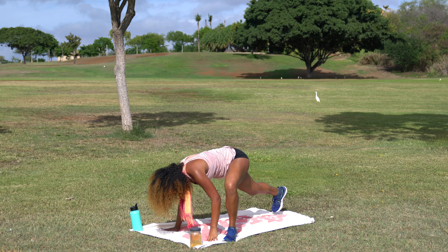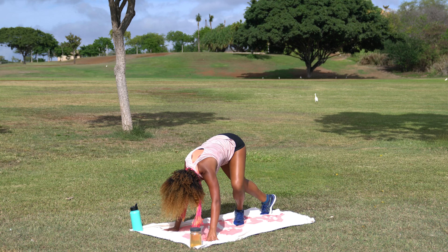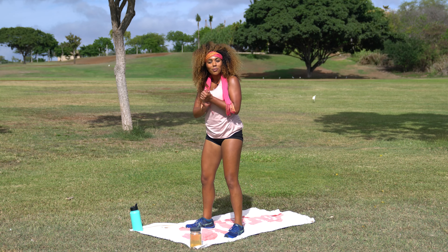Go ahead and plant that left palm, step it back to meet the right. Last little shake off, and when you're ready take a nice walk up towards your palms, meet your breaking point, roll it up. Get some water if you need it and we'll come into our workout.